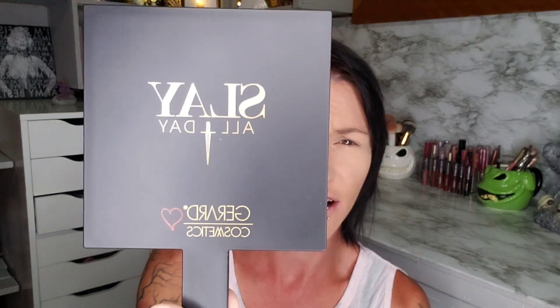The first thing I am super stoked for says 'Slay All Day — Gerard Cosmetics.' It's a mirror! I was in dire need of a new handheld mirror, so that is pretty amazing. The next thing I have here is a setting spray — it is the Slay All Day setting spray. I absolutely love this stuff.